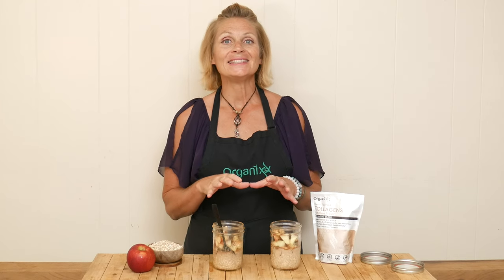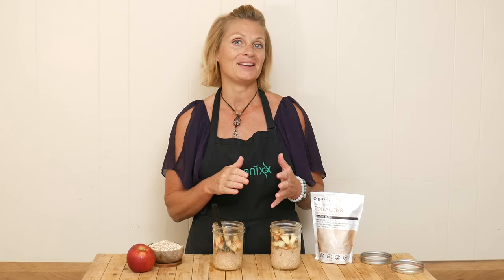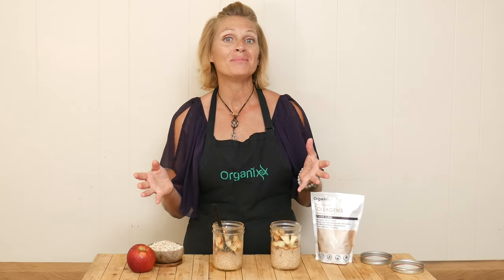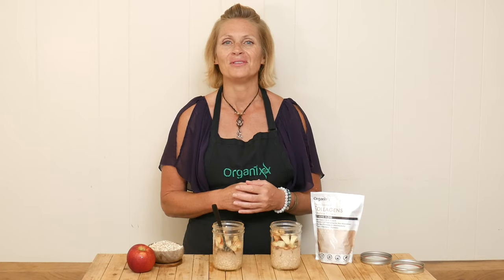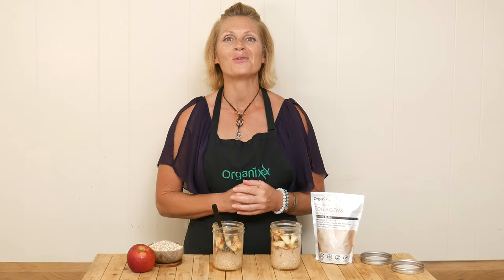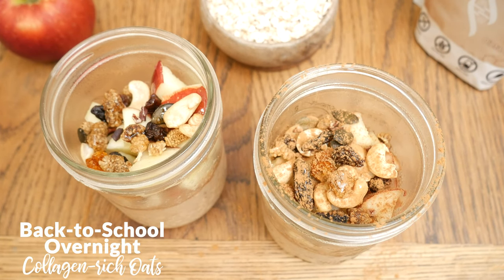With school back in season and schedules getting busier, let's make an easy and delicious breakfast that you can make ahead of time. Hi, my name is Katrina. Welcome back to the Organics Channel where we have so much fun together in the kitchen every week. We create delicious and healthy recipes. Today we are going to be making back-to-school overnight collagen-rich oats.